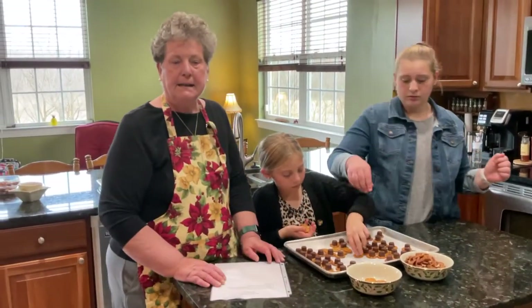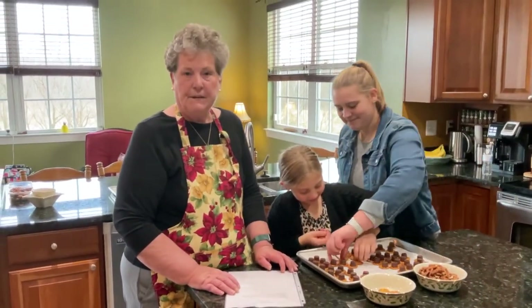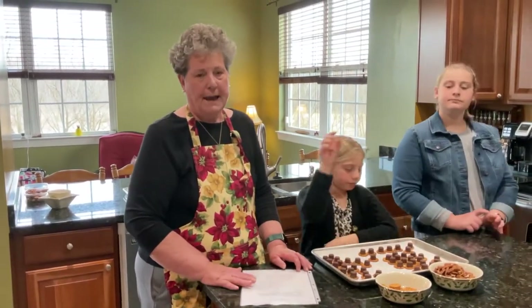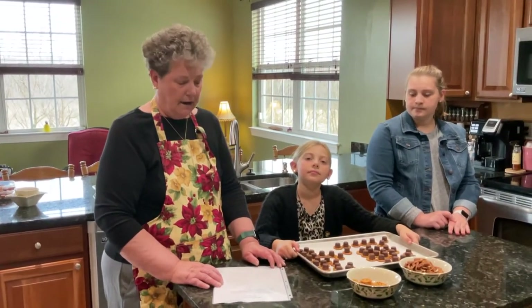We bake these in an oven that is set for 250 degrees for three to five minutes. Now that all depends on your oven, so keep an eye on those.